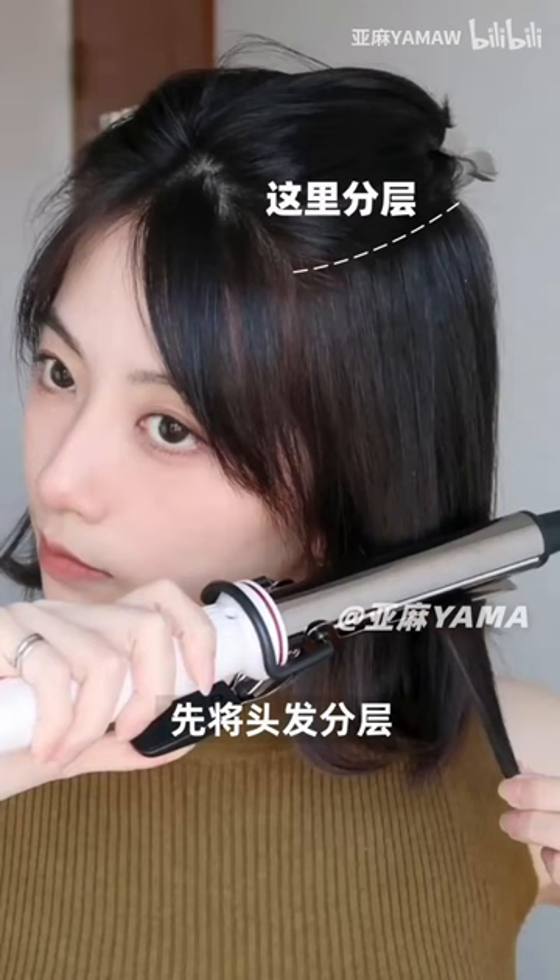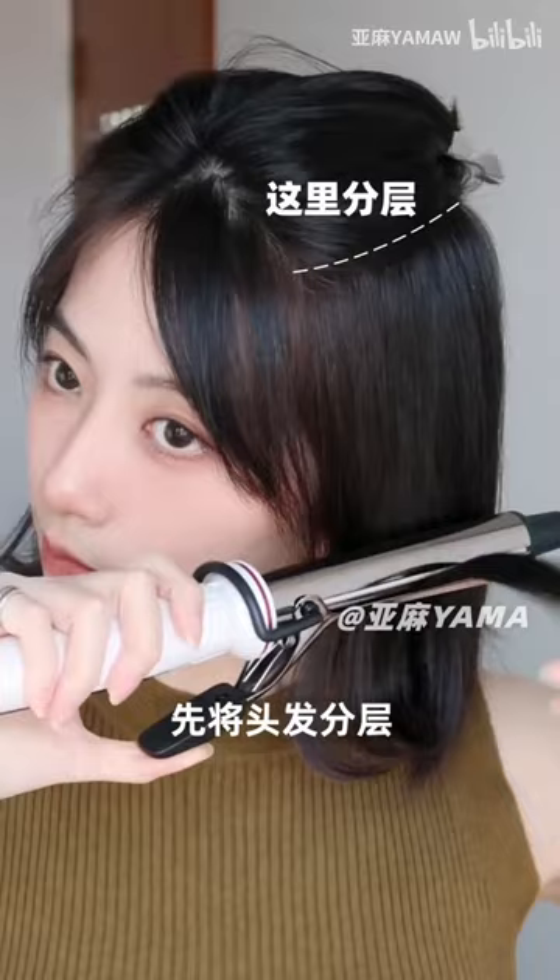How to curl short hair. To begin with, tie half of your hair first, then curl the ends of the hair outwards.